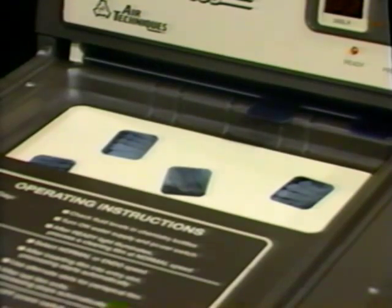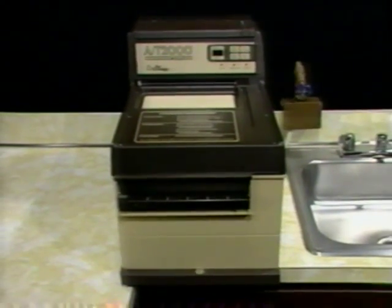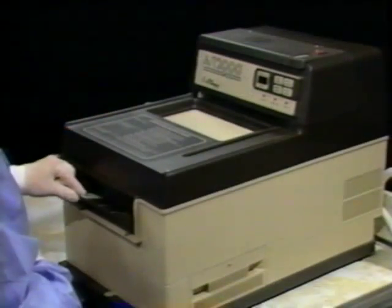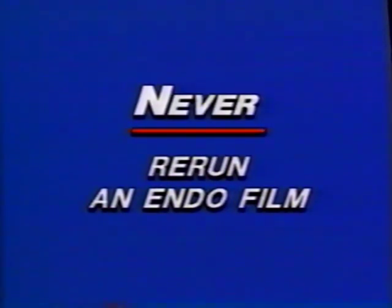The films will process and exit in the same sequence. The two and a half minute endo speed is used when you need a quick look, damp reading, non-archival film for endodontic procedures. To activate endo speed, press the keypad before inserting the film. The indicator light flashes to remind you that you're in endo speed. Only one endo film at a time can be processed. Always wait until the endo indicator light stops flashing before reactivating endo processing. If you already have a film processing at normal speed, you cannot switch to endo speed — you have to wait until the film exits and the processing cycle stops, then you can activate endo speed. Never run an endo film back through the processor at normal speed because the fixer residue on the film will contaminate the developer tank.